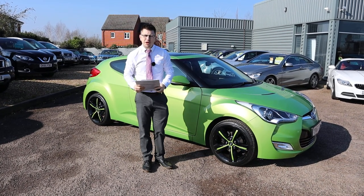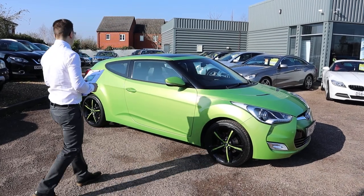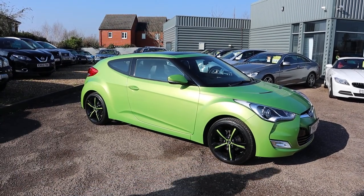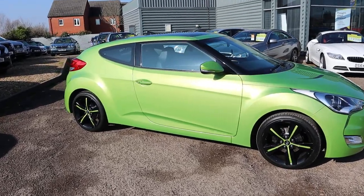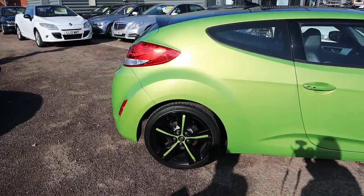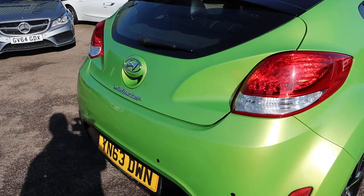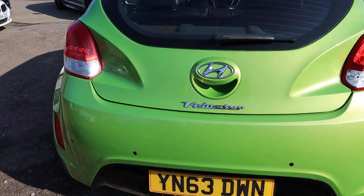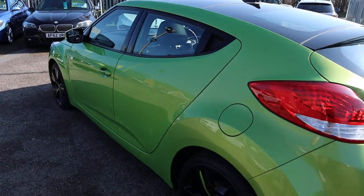Hello, welcome to Country Car. My name's Tom. Brand new to stock is this beautiful Hyundai Veloster — we're going to give you a walk around it today and show you a few of the features. We took this in as a part exchange and we were absolutely delighted when we saw it. I mean, just look at it — stunning in every way possible. In a sea of grey, white and black cars, it's nice to have a bit of colour on the road again.